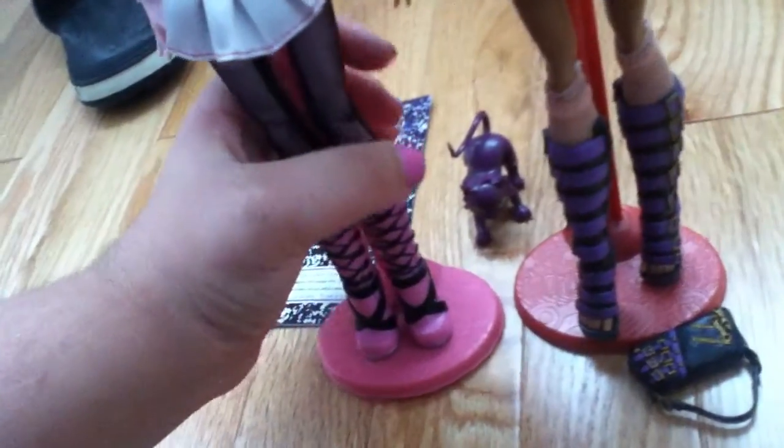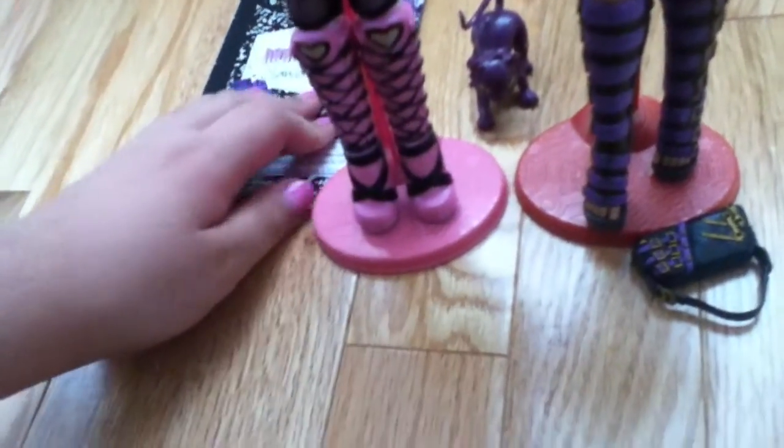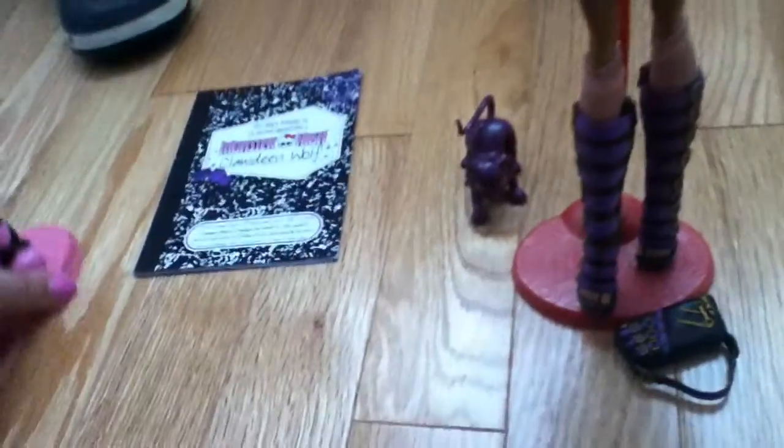Let me do a comparison since I have Draculaura right here — yeah, Clawdeen's are a bit taller. The shoes are purple and black, open-toed, and they have a heel.